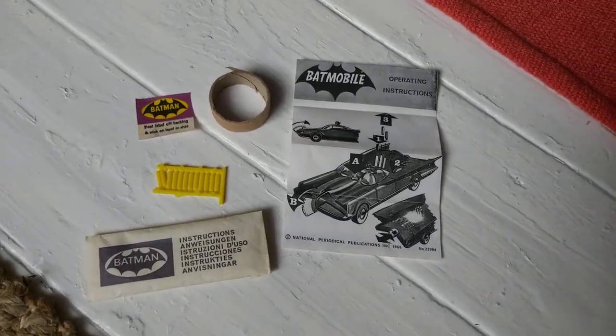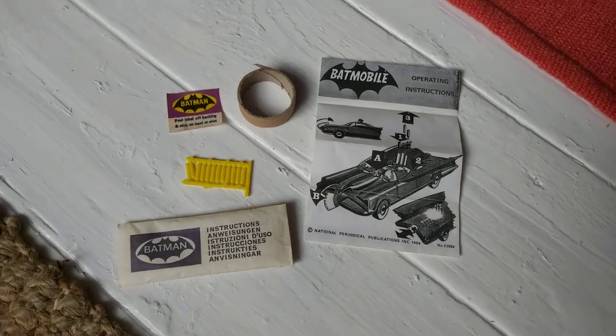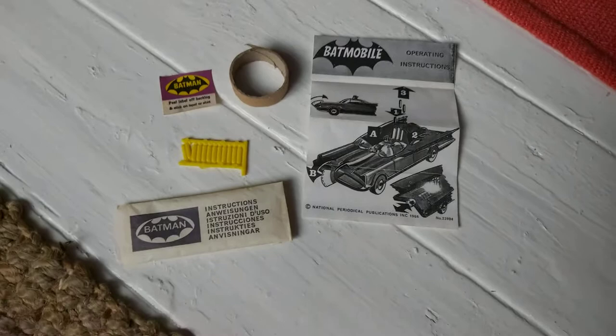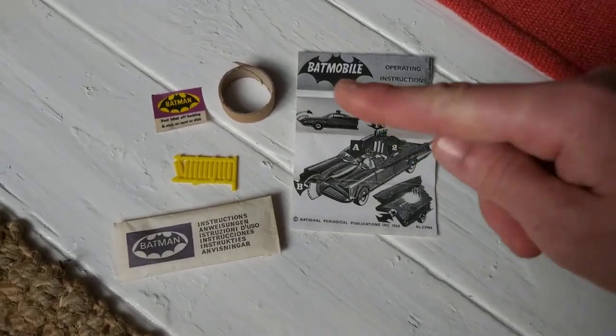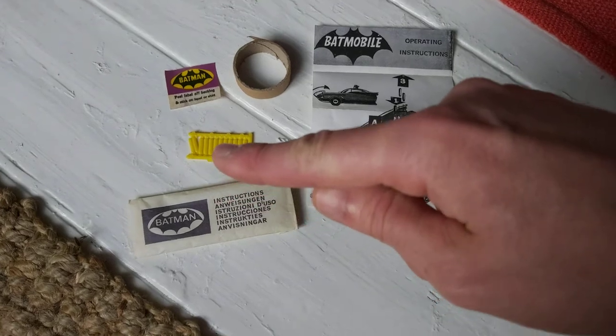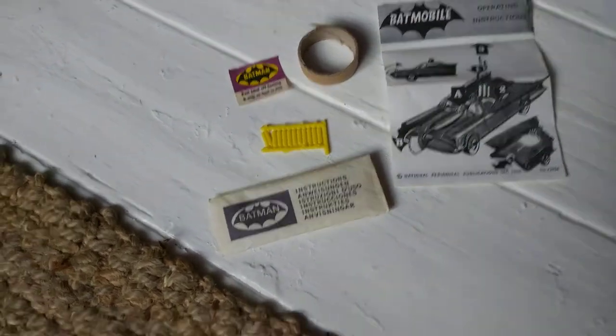Right, so here we are - these are some of the items I was just talking about. We've got the envelope, the instructions, the packing ring, two loose missiles, and the original lapel badge.